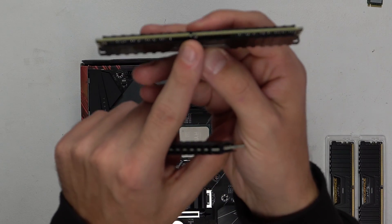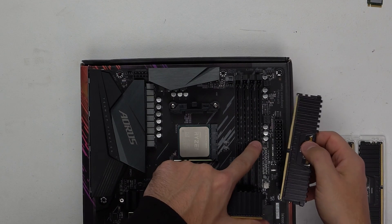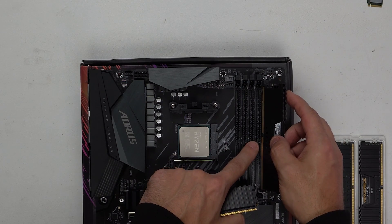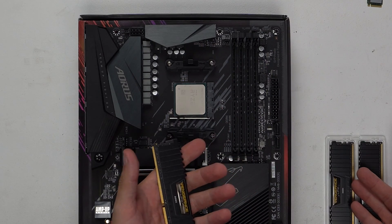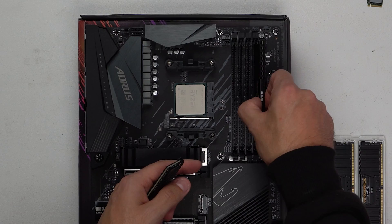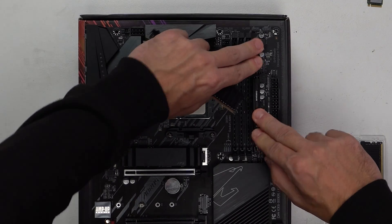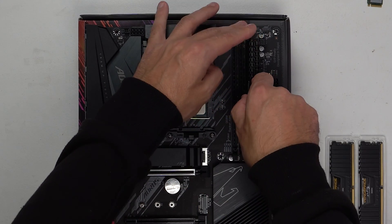We've got a little notch in one of the DIMM sticks. All we need to do is line that up with the actual RAM slot itself. If you put it the wrong way, it won't actually line up. Because we've got four sticks of RAM and four DIMM slots, we need to populate each and every one. Put each corner in until it's seated nicely, then apply even pressure until you hear that click. Follow that same process for all sticks of RAM.